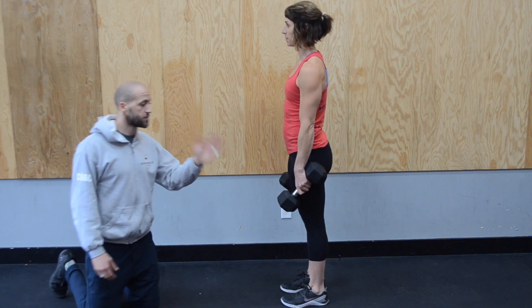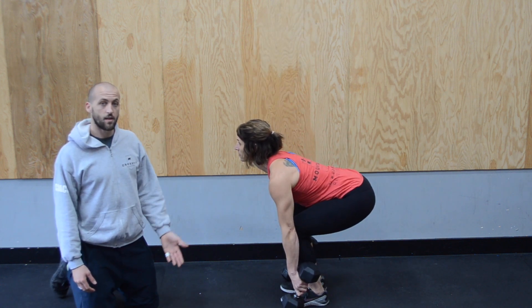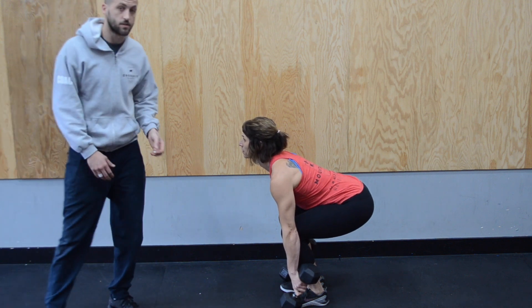From the side, hips are going back, arms are going through, then bending, and then back up. A nice flat back and a strong core. She's recruiting hamstrings, glutes, and adductors.